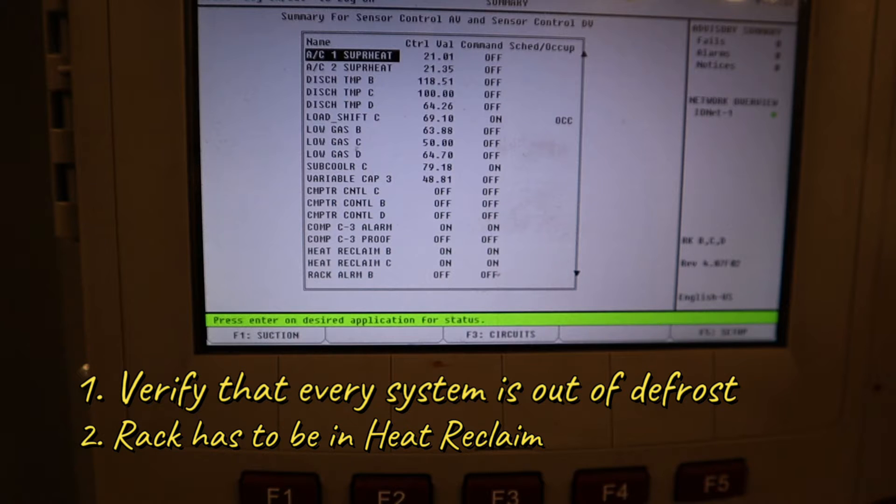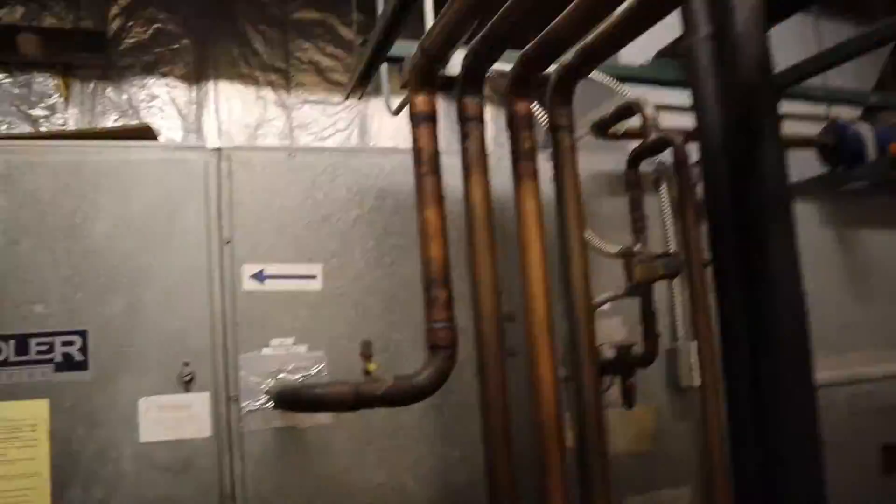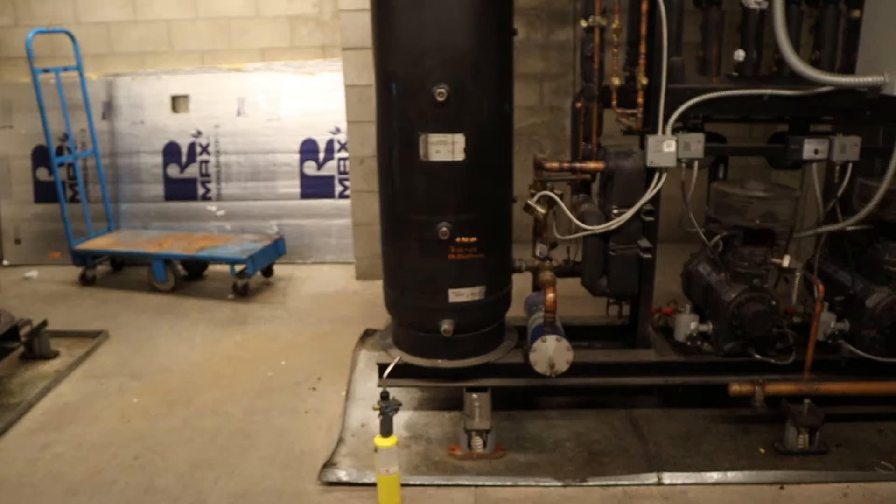The reason for that is, once it turns on — from an old video you can see how the line sits and the size of it — all the gas has to fill up the coil going back, and that's a big line set right there. If you check it without being in heat reclaim you're gonna get a false reading. You'll mark it down and then when it's calling for heat in the winter it's gonna go tremendously lower. You saw the line set and how much gas that takes up, so you have to check it while it's in heat reclaim so it won't starve when it calls for it.